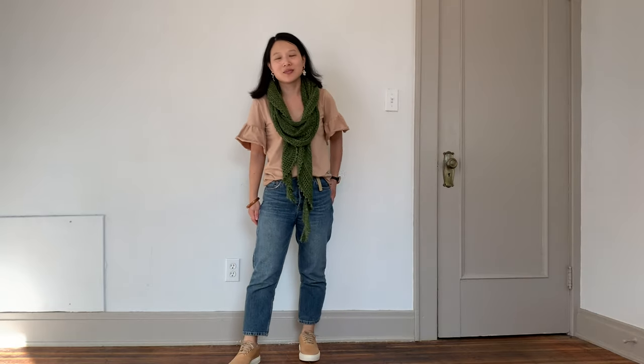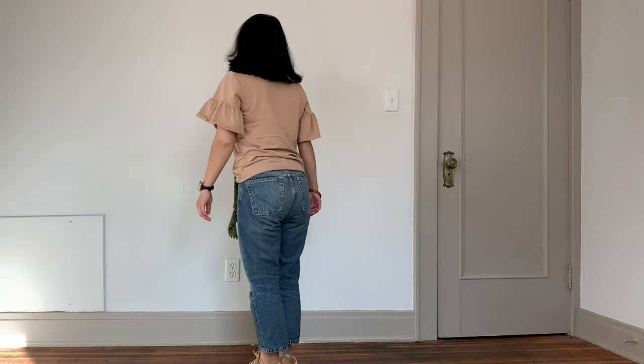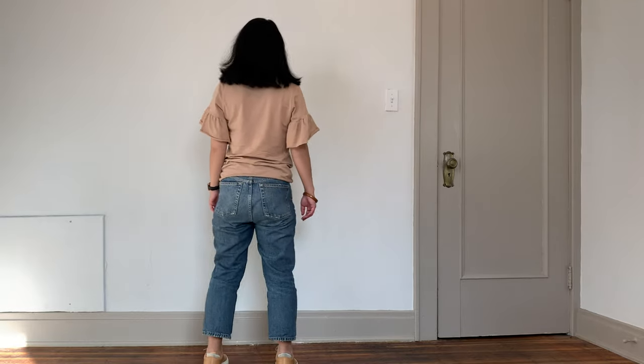The other short-sleeve t-shirt is my Pattern Emporium Keep It Simple, Babe t-shirt in a camel colored cotton-modal blend from Style Maker Fabrics. It has a V-neck, and I added a ruffle as a little hack. I really like that ruffle detail — similar to the Galaxy T, it elevates it above just a normal boring t-shirt. It has a little bit of flair. For this outfit, I paired it with my blue jeans and my olive Pebble Beach shawl.